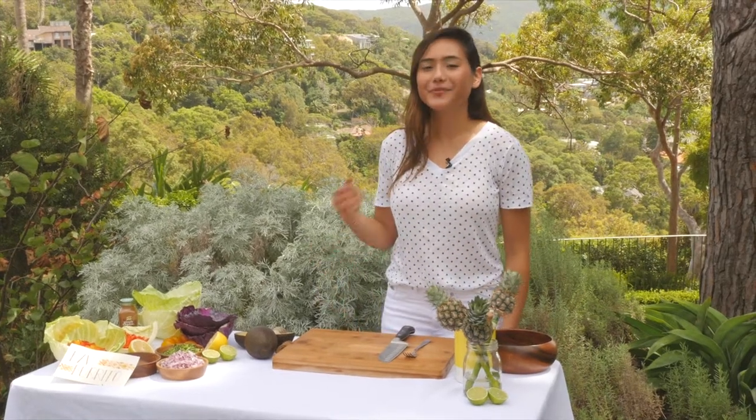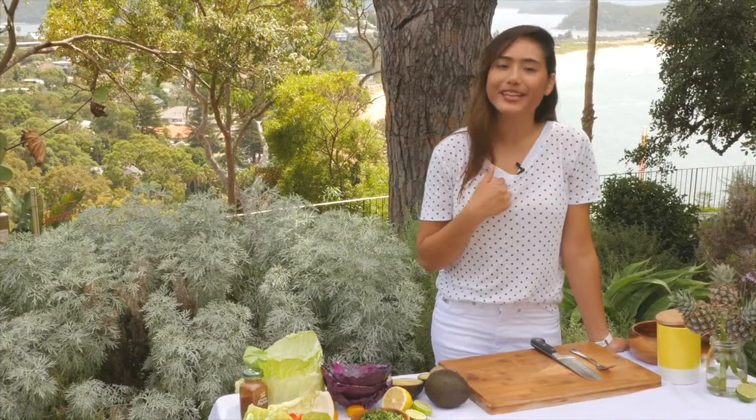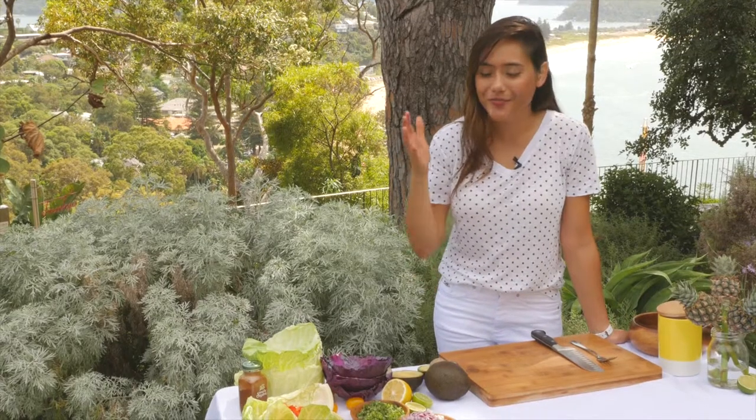Hi and welcome to Nourish. My name is Zilla and today we're going to be making some raw Mexican burritos.